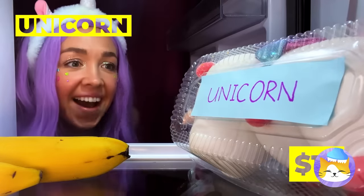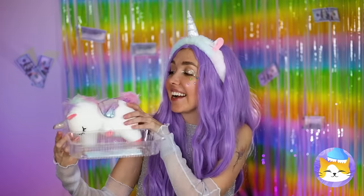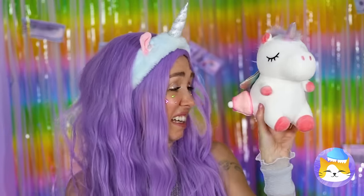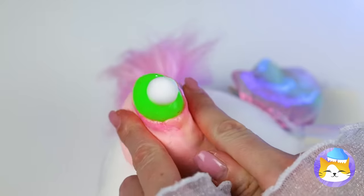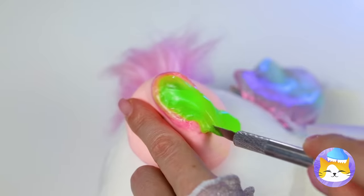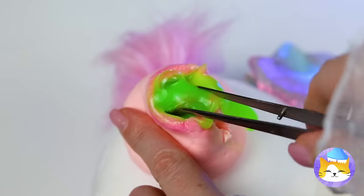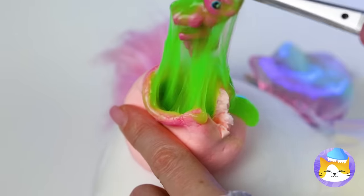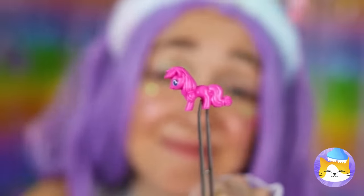You keep plushies in the fridge? Well, that should keep it fresh. We're gonna need to lance that. I think there's something inside — you keep your ponies in the strangest places. Well, the herd's all here.